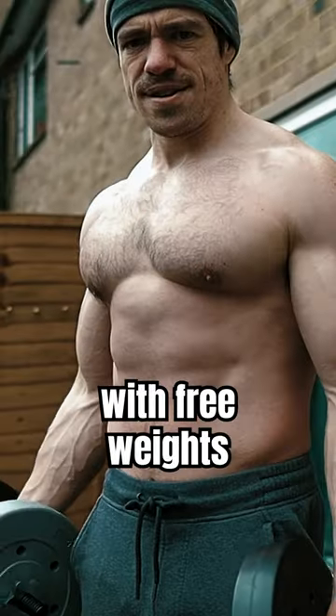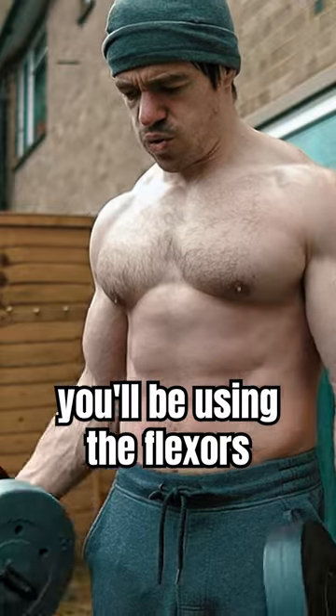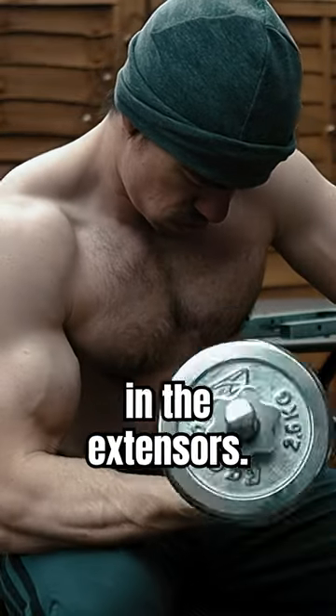Nearly every exercise you perform with free weights is also a grip exercise. Specifically, you'll be using the flexors in order to close your hand around the bar, but this also creates activation in the extensors.